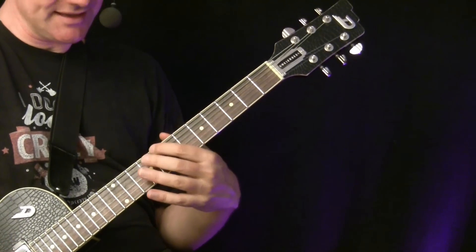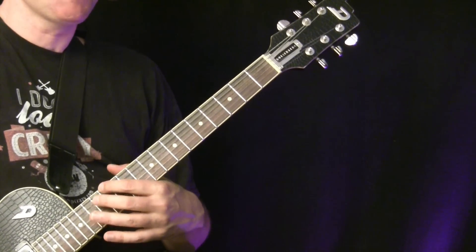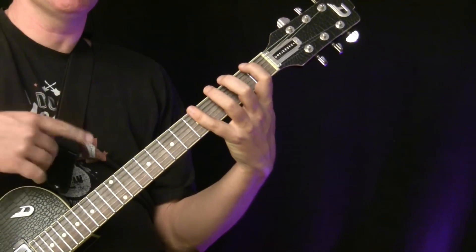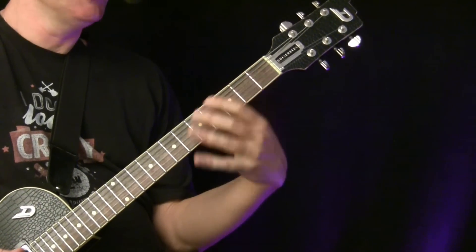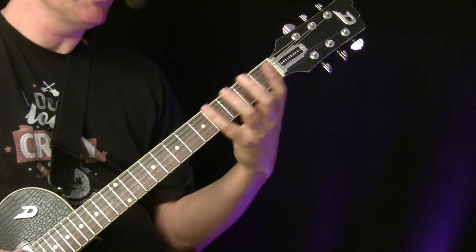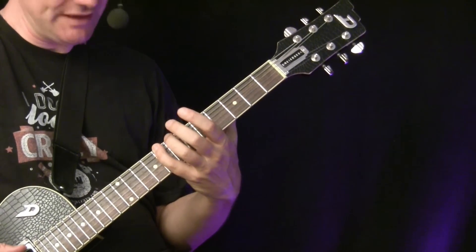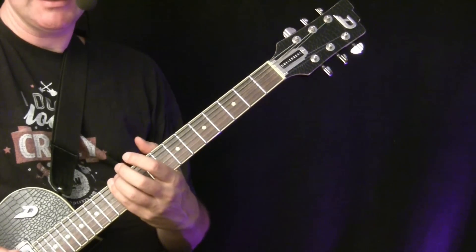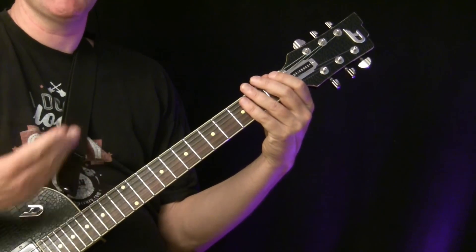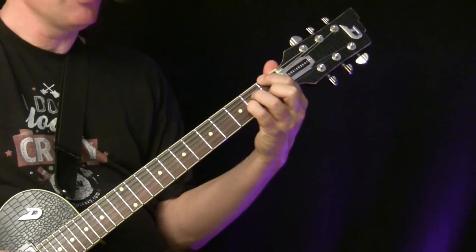Now here's the trick to build chords: we stack one note on top of another within the scale. Starting on any note, you take the first note, skip to the third, the fifth, and the seventh — so you're stacking every other note of the scale. Playing those four notes all at the same time results in seventh chords.